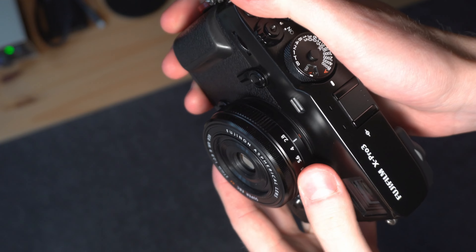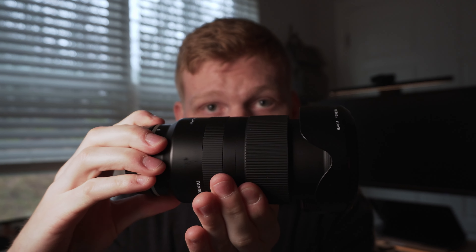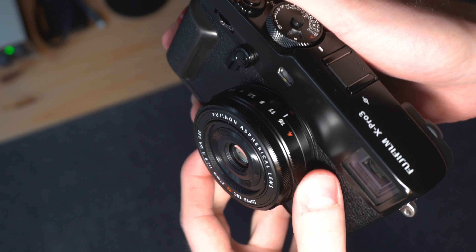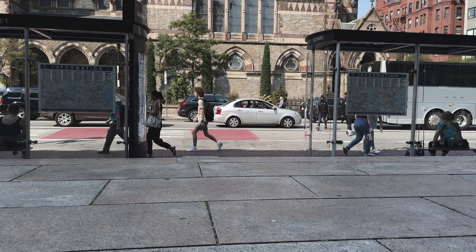If you shoot with an X-E4 or an X-Pro 2 or 3, or any of these little rangefinder X-mount style cameras, it really gives you almost an X-100V-ish experience without having to commit to just one focal length. Now, just experientially in the field using this lens for street photography — being so tiny and unassuming, it gives you actual superpowers. Having a camera setup that is not intimidating to your subjects is huge. There's a big difference between shooting with this little guy and something like a standard full-frame zoom lens. You're going to get a lot more weird looks with the bigger lens.